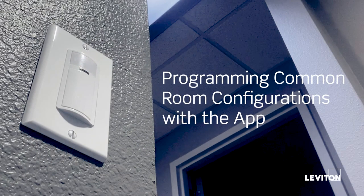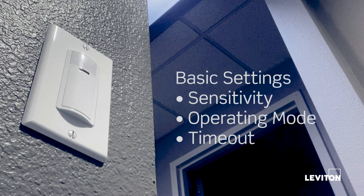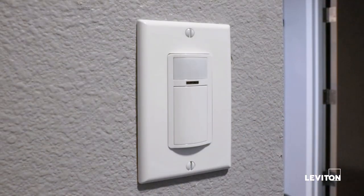We have a smart wall box sensor installed in a small coffee nook. Because of the size of this room, I want to change some settings on the sensor to best fit how this space is going to be used. First, I want to change the operating mode from auto on to manual on so the button has to be pushed for the light to turn on. I also want to change the timeout and turn down the sensitivity, since this room is fairly small, to help avoid any false tripping issues.